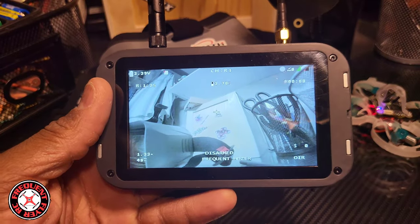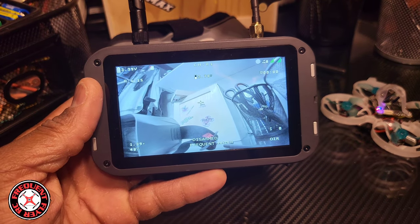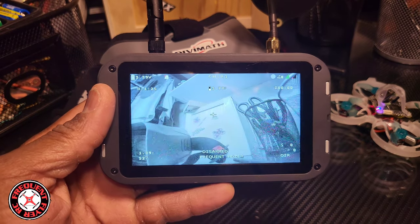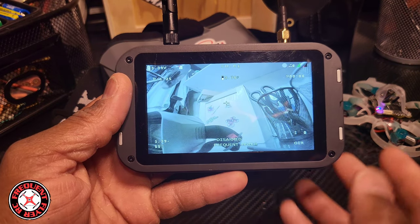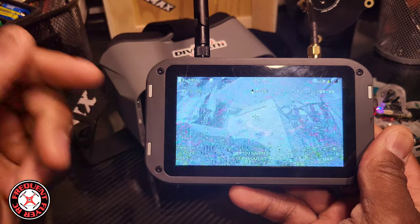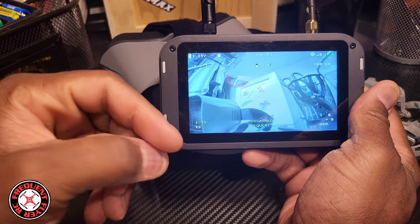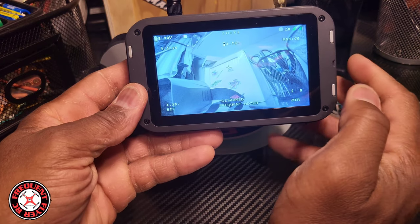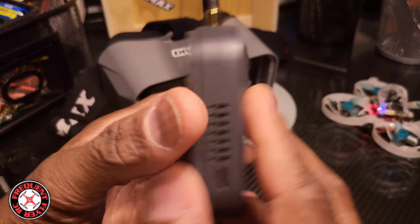Another feature I really like is that you can change the recording format — you can now record in QuickTime MOV. The program on my phone that I do editing with accepts it, so I don't have to do any converting with a third-party app before getting it into my video editing program. You can switch between regular MP4 and the QuickTime MOV file.